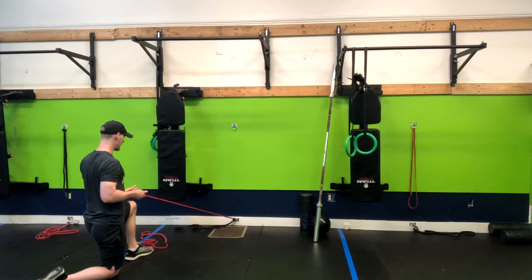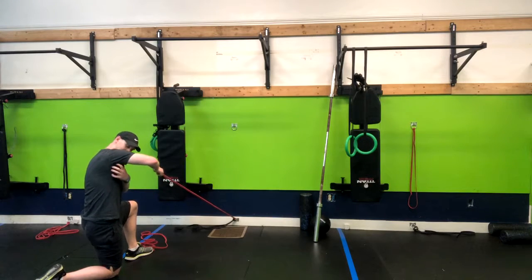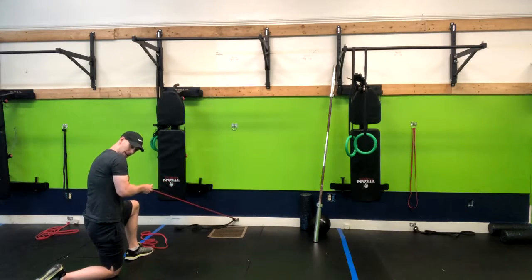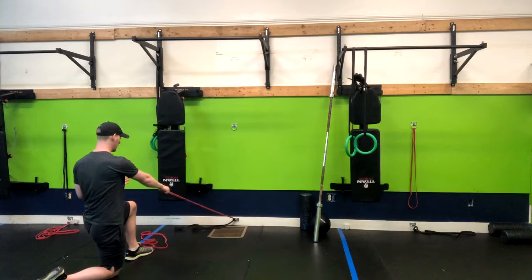From here I'm going to exhale, thinking about pushing my elbow to the wall behind me and also squeezing a grapefruit in between my armpits. So squeezing the grapefruit, elbow back, and then returning straight.